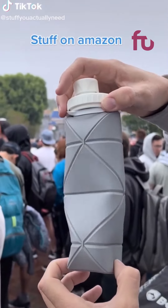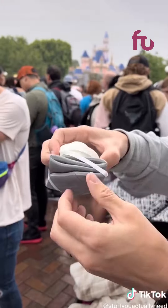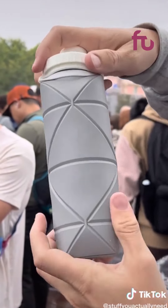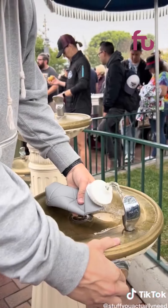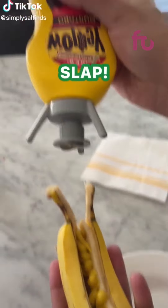Stuff on Amazon you might actually need. This is a travel water bottle that blows my mind. It's incredibly easy to expand and then fold back up — it gets so small which takes up hardly any space in your bag and is perfect for airport security. Plus all other water bottles are so hard to fill up at drinking fountains and this one folds up to help maximize that space and fill it more easily.